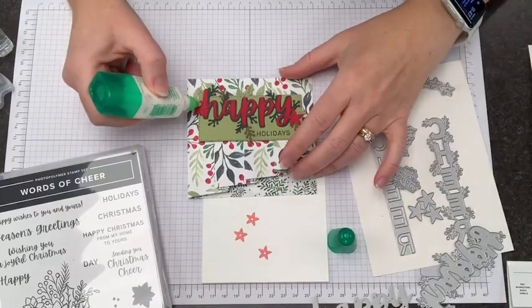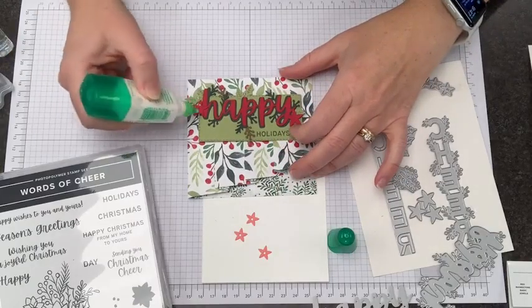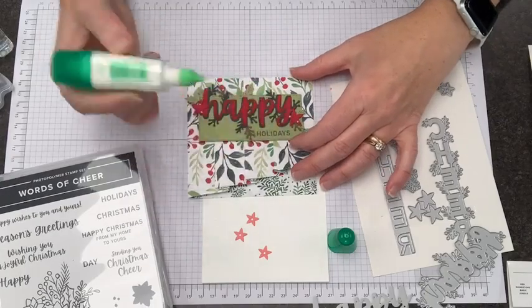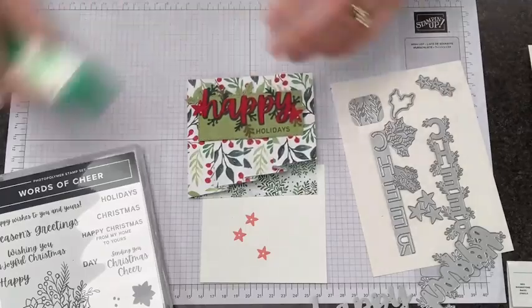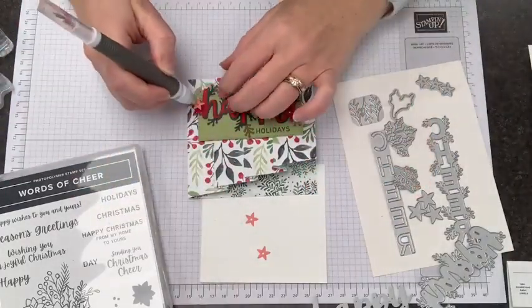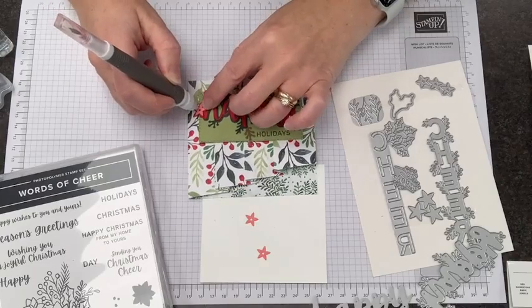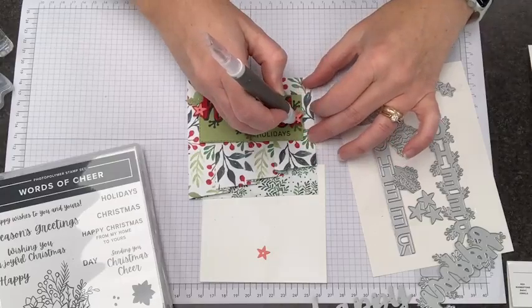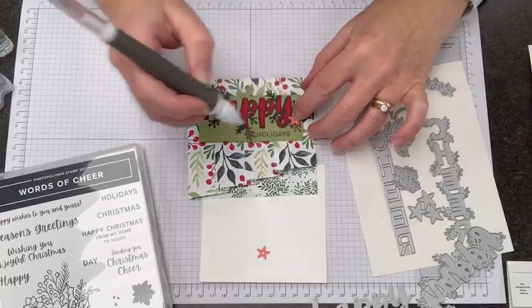Our Flirty Flamingo flowers have a hole in the center, so I'm going to put the glue at the top and sides instead of right in the center. Don't forget you can use your Take Your Pick tool to pop little paper pieces. I know these aren't grabbing because I haven't given them enough time to dry, but that will work out.